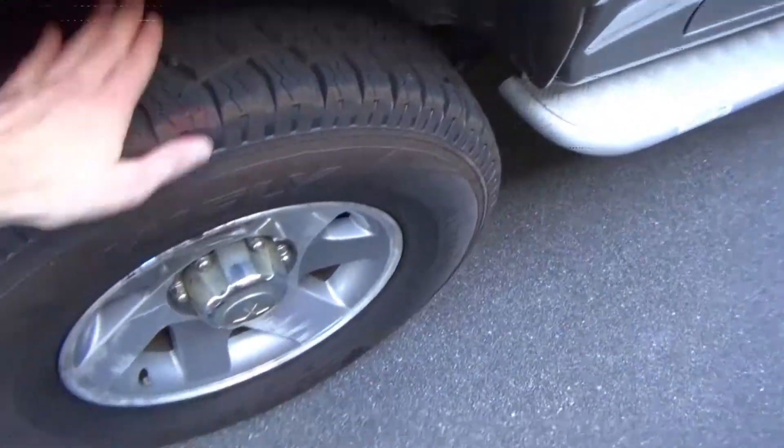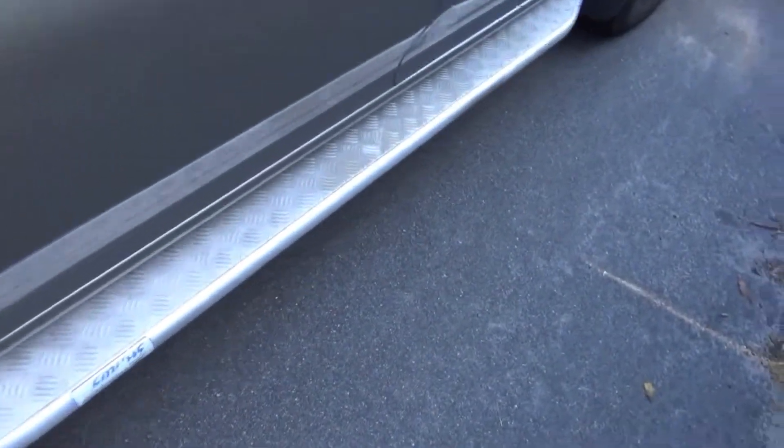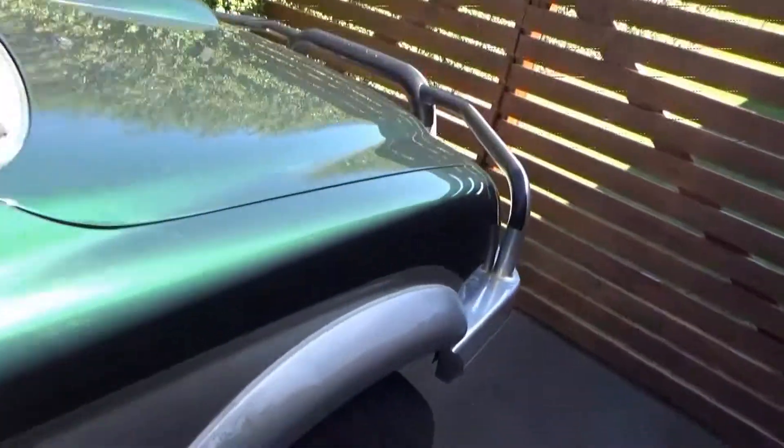My granddad's put some new tires on - he owns the car yard where I'm going to buy this from. Side steps obviously, the bloke put them on there. We'll go to the interior later.